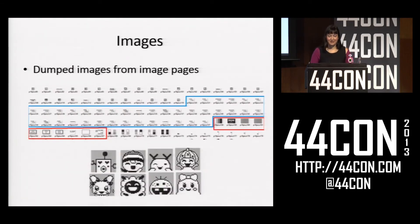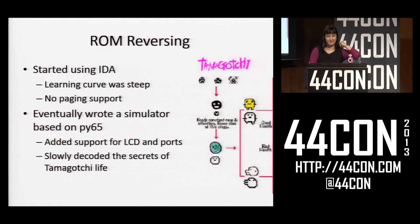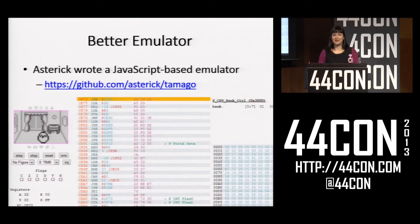Here I have some of the images I got from my code dump. At this point I wanted to reverse the ROM, and this was actually fairly difficult. One of my most frequently asked questions is 'can I have the data sheet for the chip?' — and funny thing is I actually don't have it, which makes reverse engineering way harder because I don't know what any of the ports are or where they're located. So I wrote a simulator based on something called Py65, a 6502 emulator, and from that I was able to figure out where some of the ports were and where the LCD RAM was. Then a guy called Asterix actually ended up writing a way better simulator that will run in your browser, so if you want to simulate the Tamagotchi and figure out what it does in certain situations, just load that in your browser.